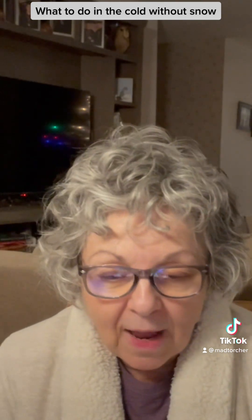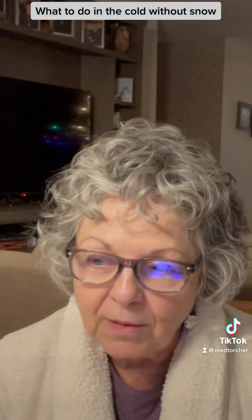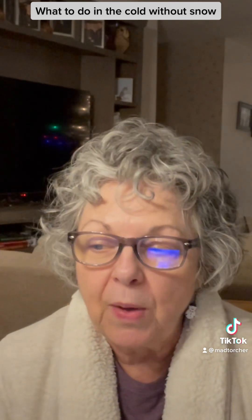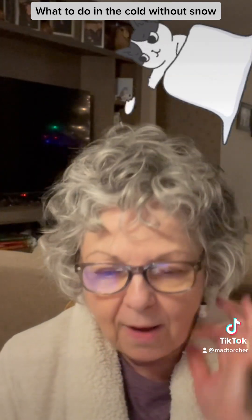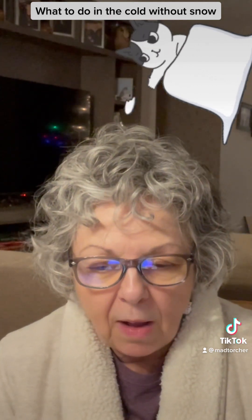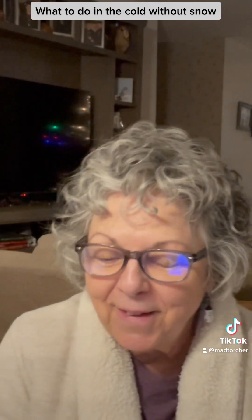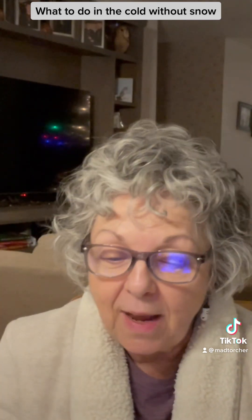For another idea of what you can do in the cold without snow, you can have a snowball fight with old socks. Start saving your holey socks right now, roll them up into a ball, and just have a sock fight outdoors. I thought that was great — even as an adult, we need to have fun.